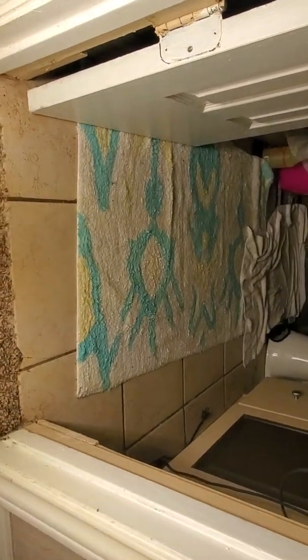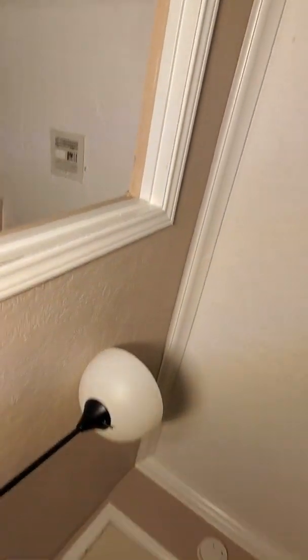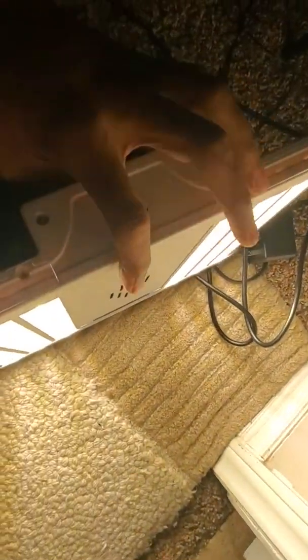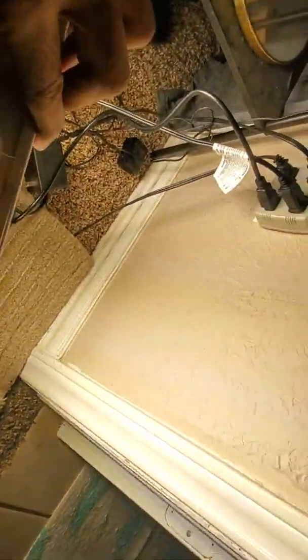Oh! So bright, so bright — oh, so bright! This thing is killing it. Jeez, this thing is super bright. And it only consumes 100 watts — only 100 watts!